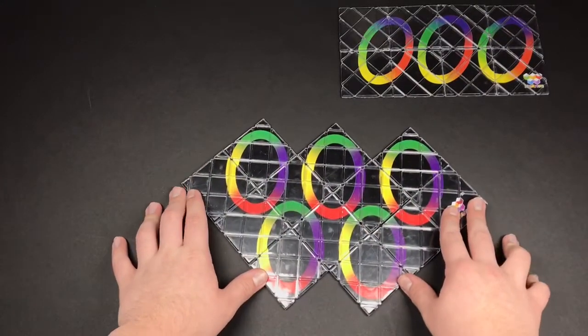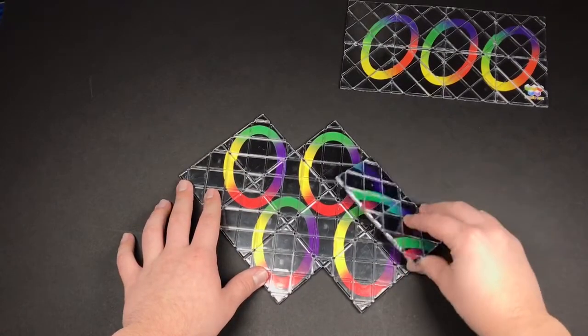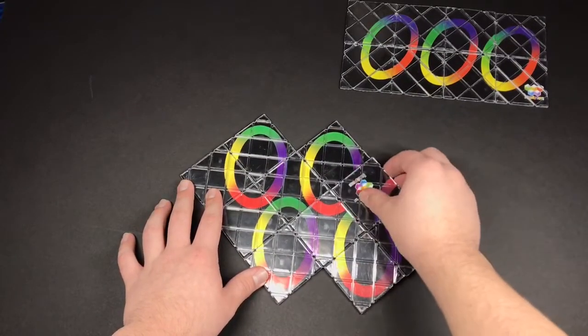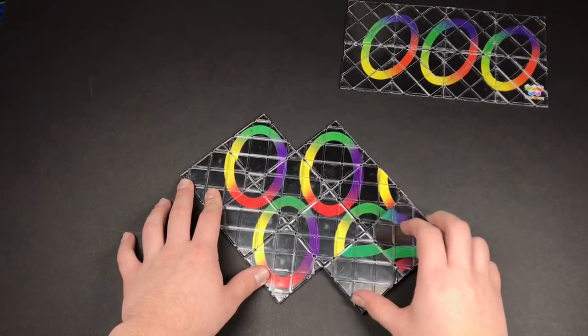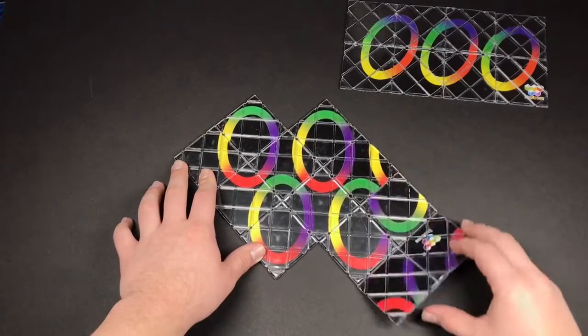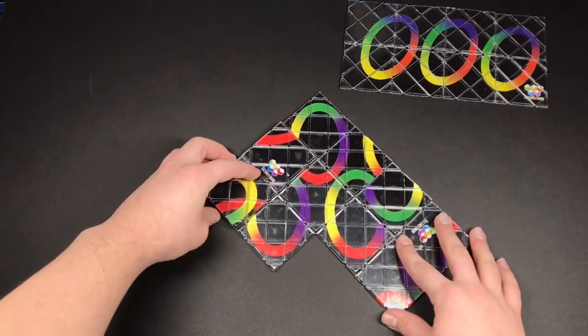To get it back to the original shape, take this part and just do that move you just did in reverse like this. Do the same with the left side, just like this.